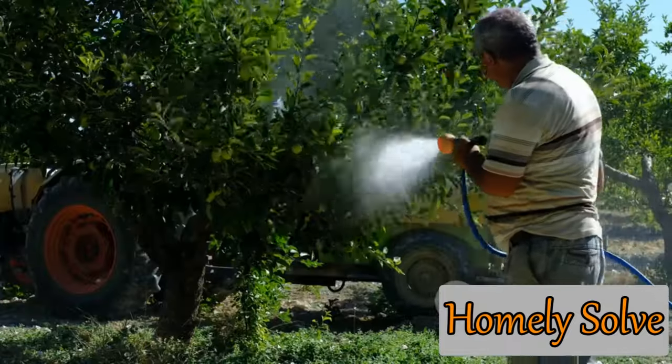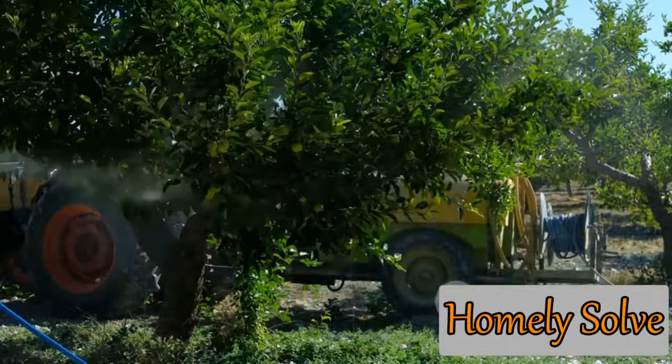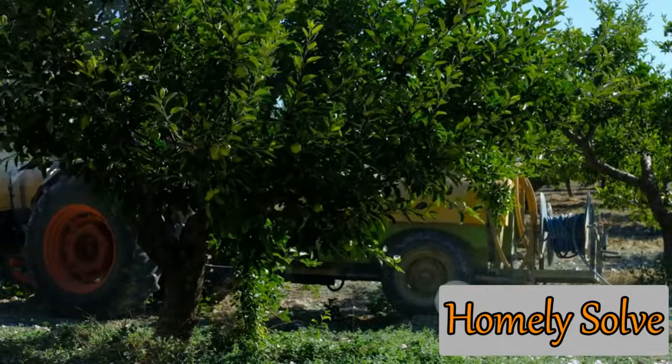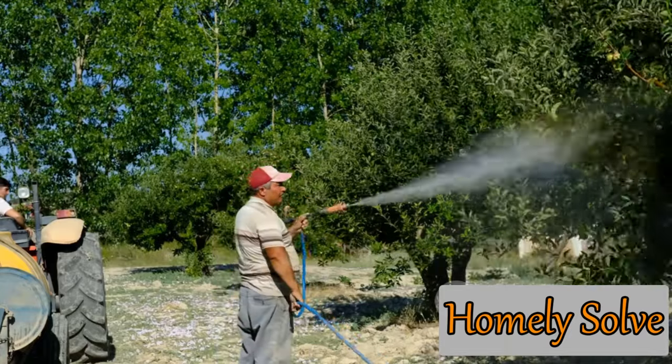Remember, this spray is not a one-and-done solution — it's part of an ongoing garden care routine. So keep it handy and use it regularly for the best results. There you have it: your homemade baking soda spray is ready for action.